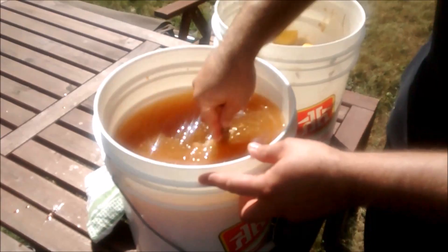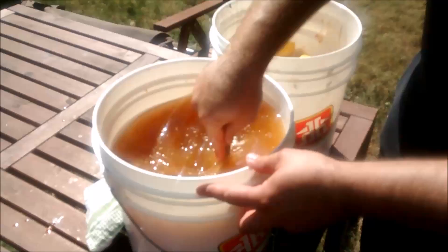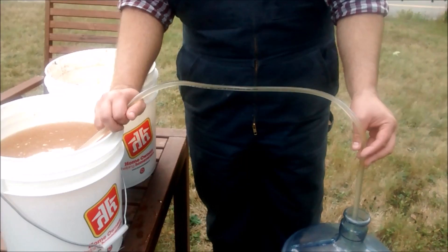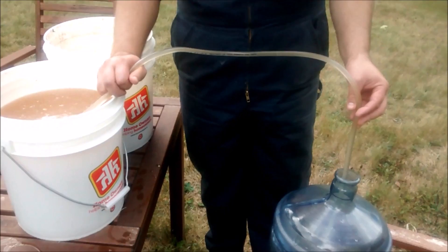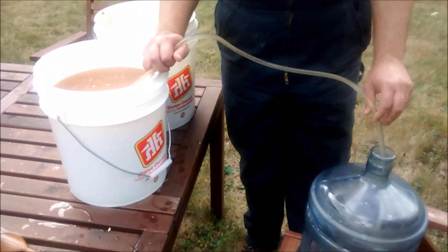It's pretty crowded in there now with the raisins, apple juice, and lemon juice — a pretty thick mixture. You can transfer your mixture into another container to let it ferment using a food-grade piece of tubing — make sure it's sterilized along with everything else. Set the receiving container lower than the bucket you're siphoning from and gravity will do the work, taking all of your mixture down where it needs to go.